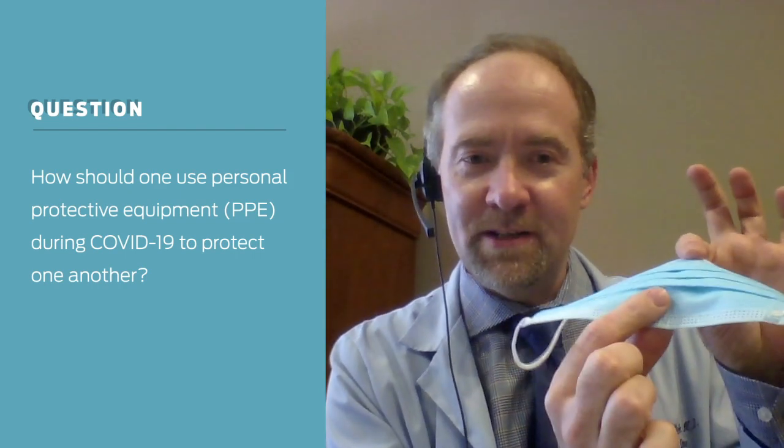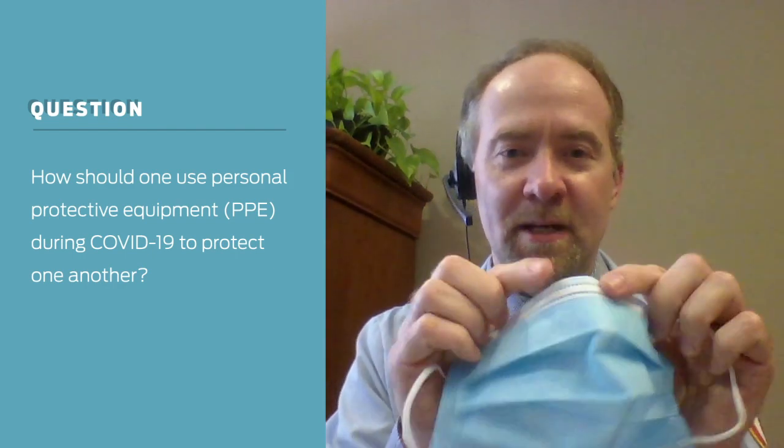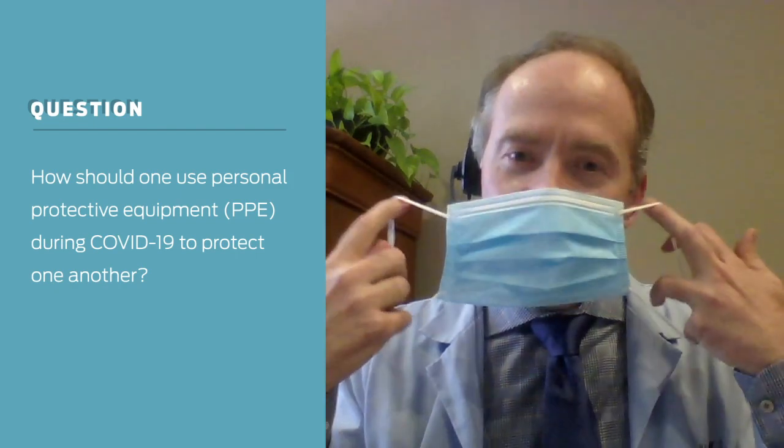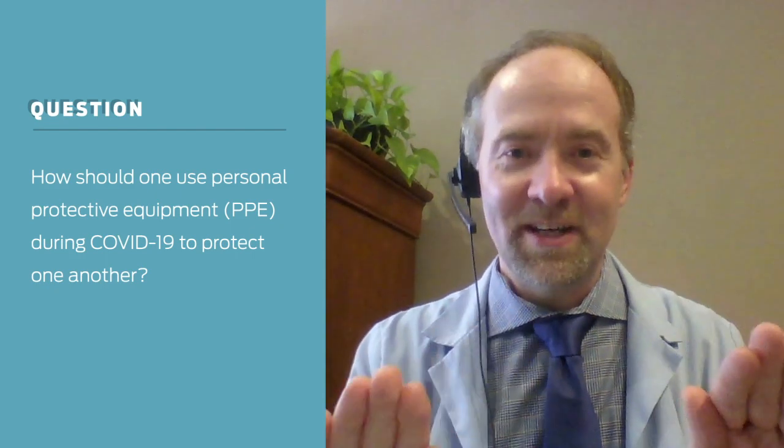What you do is stretch out the mask and put it on your nose, pinch the little wire, and put the loops around your ears. Make sure it goes underneath your chin, and then don't touch it.